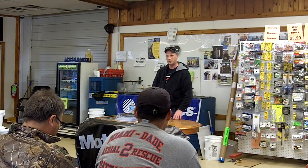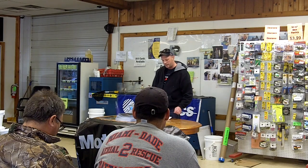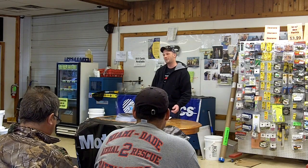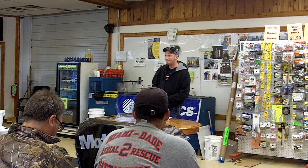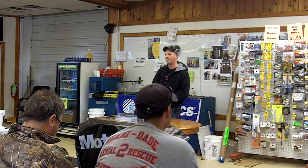Welcome everybody tonight. I'd like to thank Sportsman's Direct, Motor Guide, and Avionics. I'm trying to cover everything that will help you guys put more fish in the boat tonight. Everything I'm doing is a jigging-specific thing today, so hopefully everybody came ready to learn.